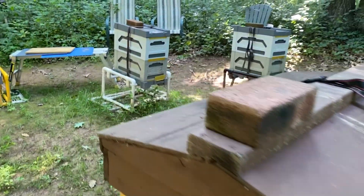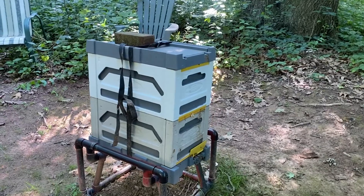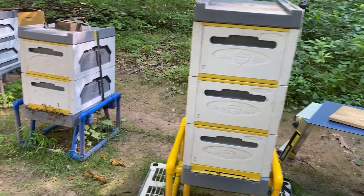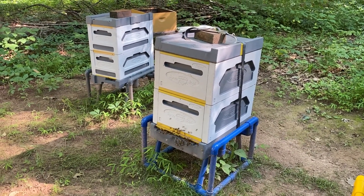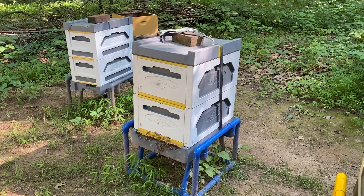As to the back row, this was a single six-frame queen castle that's been built out from three frames and now it's a double. Same with this one — six-over-six. No change for this one. This was a five-over-five wooden nuke box, now an eight-frame polystyrene hive double, and I gave them foundation hoping they'll draw it out.